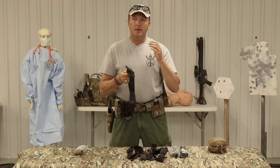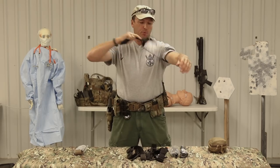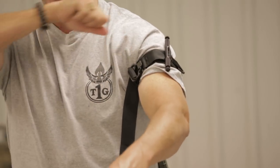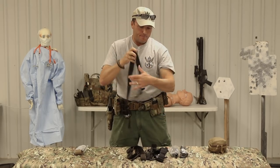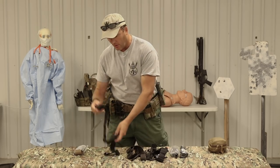For treating someone else - another casualty - this is, in my personal opinion, the best tourniquet out right now: the SOF-T Wide. As far as self-treatment, it's much harder to pull that thing tight. I have to really keep working it to get it down tight - notice how that took four or five ratchets, where I didn't have that problem with the CAT-T. Treating yourself, stick with the CAT-T. If using it on somebody else, use the SOF-T Wide. There are differences between the two - they're not just knockoffs of each other.